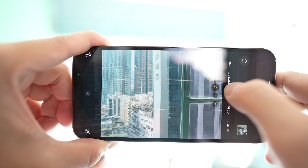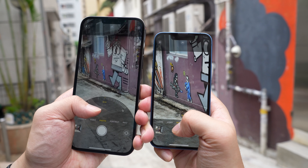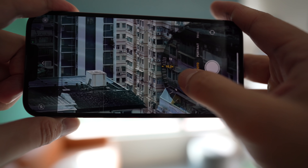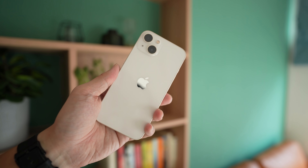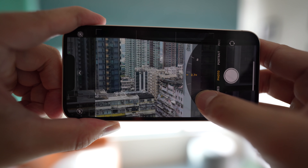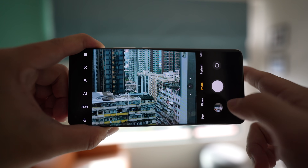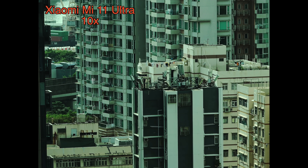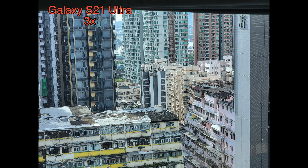Next up, zoom shots. The iPhone 13 Pro Max has a 12-megapixel telephoto zoom lens that can do 3x optical zoom and up to 15x digital zoom this year — pretty good for an iPhone. We'll shoot at 3x and then go up to 10x. I'm not even going to bother testing the iPhone 13 in this zoom test because it has no zoom lens at all — any zoom is digital and you can only go up to 5x, so it doesn't deserve to be in this test. Now the Xiaomi Mi 11 Ultra at 3x and 10x, and the Galaxy S21 Ultra at 3x and 10x.